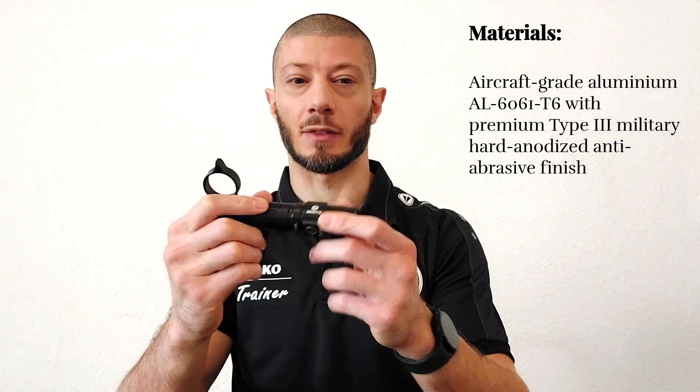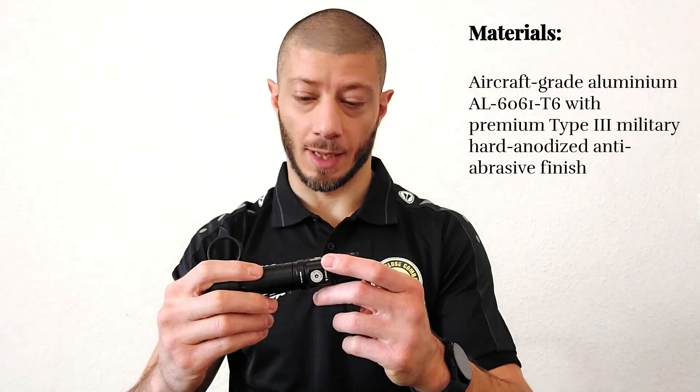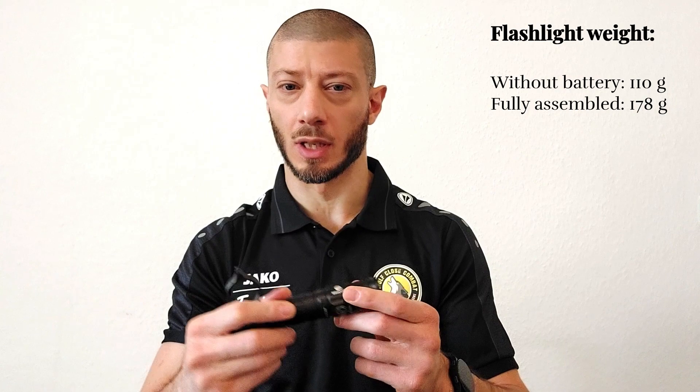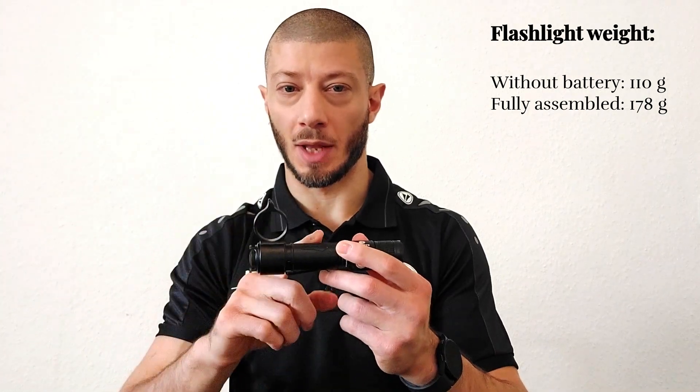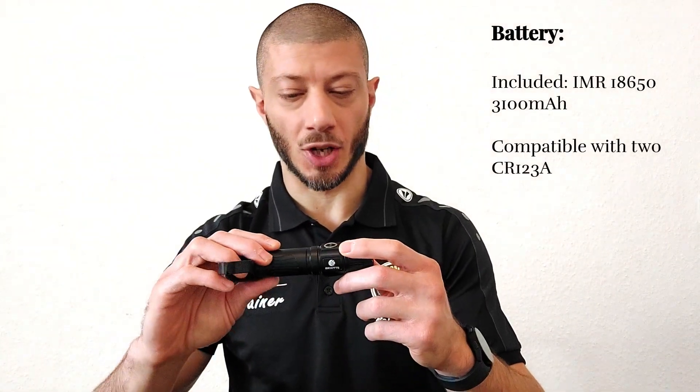Here is our flashlight. The finishing is great — it's made of aircraft grade aluminum AL6061 T6, and it's very lightweight. Without batteries it's 110 grams.